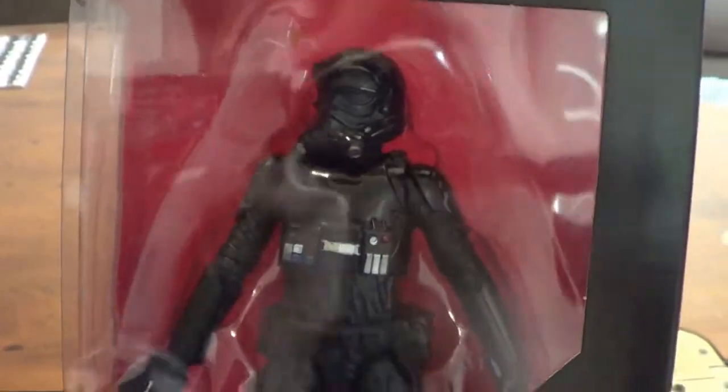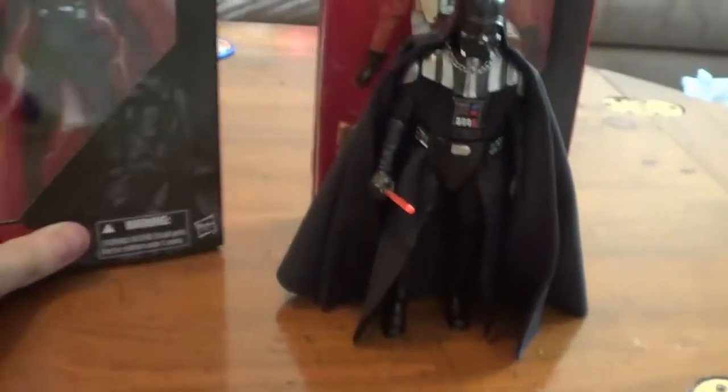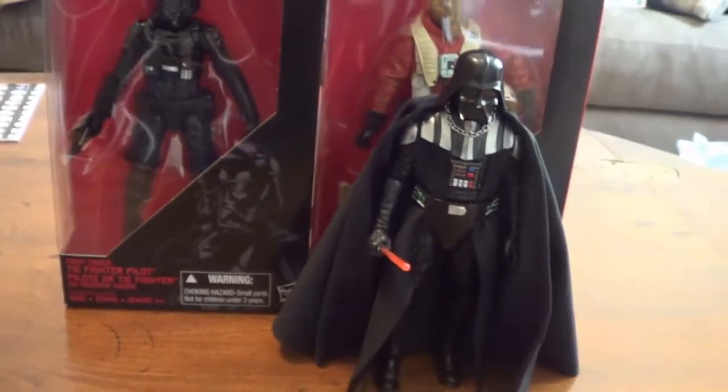And of course, the First Order TIE Fighter Pilot. Gotta have another pilot. I'd love to get the one with the giant TIE Fighter, but I'm never going to get that — just can't afford it. Pretty dope.